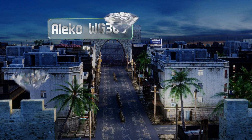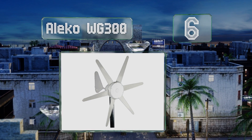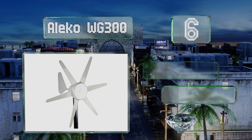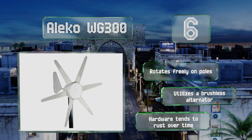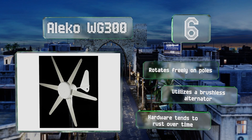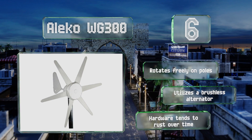Coming in at number six, with its silver blades, the Eleko WG 300 has a slightly more industrial look that some homeowners will love but others may hate. It features a six-blade design that produces as much as 300 watts of power despite only having an 18-inch diameter. It rotates freely on poles and utilizes a brushless alternator, however the hardware tends to rust over time.